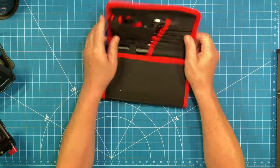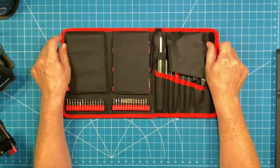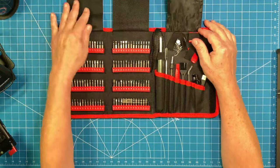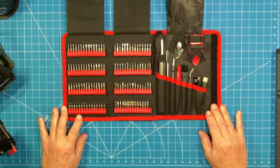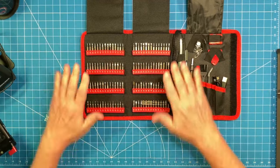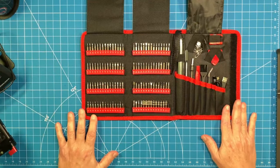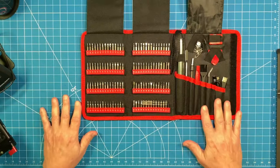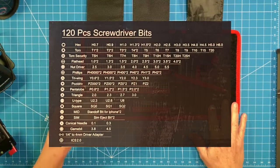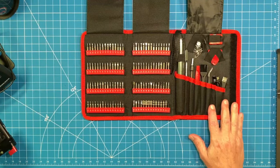Pull on the very strong Velcro on your ES20 kit and you'll open up a very well-organized grouping of tools for whatever small electronics project you're working on. There are just so many bits here — I've seen bits in this case that I've never found a use for previously in my life, so apparently I need to buy more electronics to utilize all of them. I'm going to put a photo on screen showing every one of the bits included here — all 120 of them.